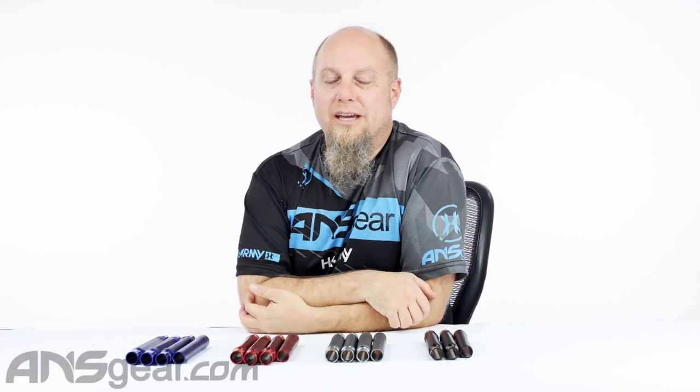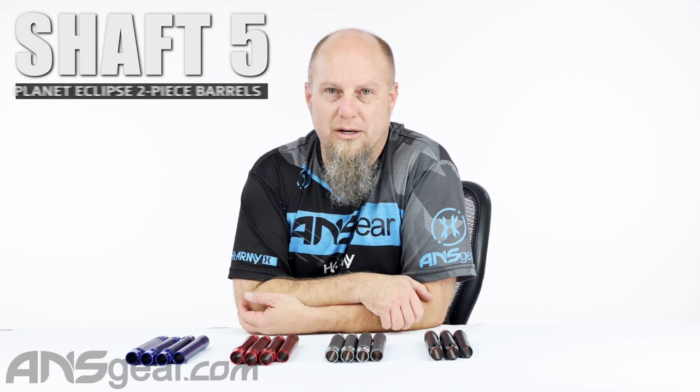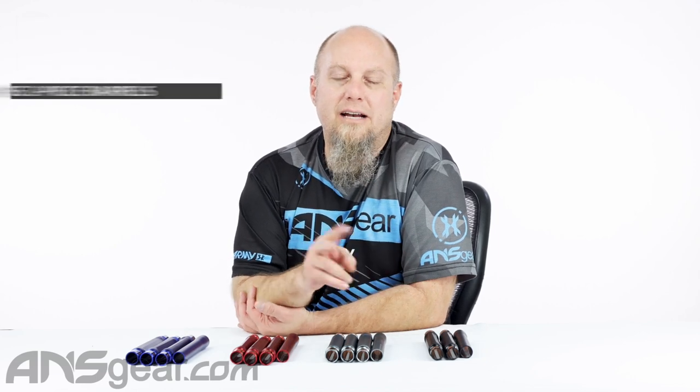Hey everybody, it's Rory from ANS Gear and we're looking at a barrel from Planet Eclipse. This is the Shaft 5 two-piece barrel. We've got our backs and our tips in various colors and sizes right here.